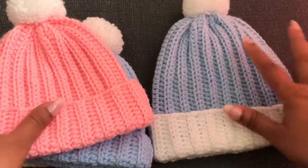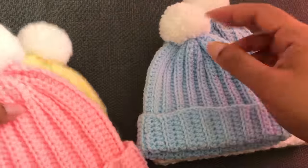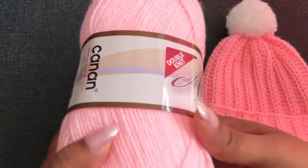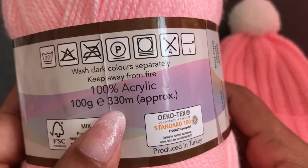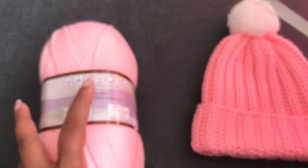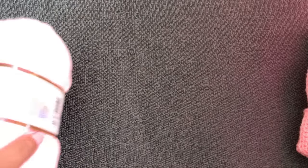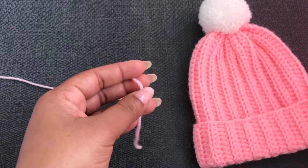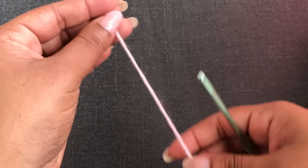I'm using pink color yarn to make this Beanie. This is double knitting yarn — the recommended hook is 4mm, and this yarn has 100 grams and 330 meters. I'm using a 4 millimeter crochet hook for all four different sizes. You can use any color. We need 20 to 40 grams to make one Beanie, and I'll give you the measurements for each size.